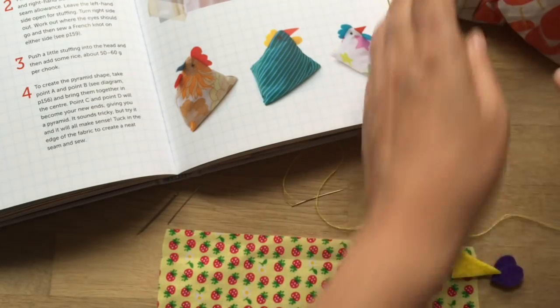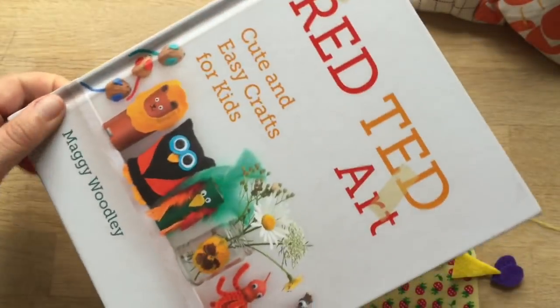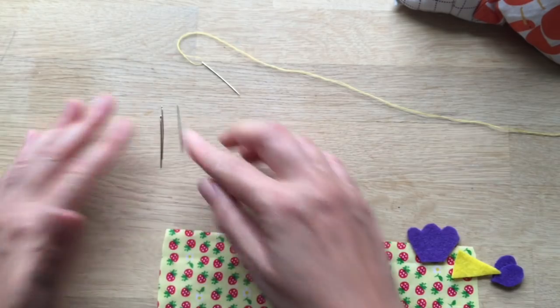Let's get started straight away. Just so you know, it's also in my book, Red Ted Art. This is a great beginner sewing project or a lovely project for you to make for your kids or friends as gifts.